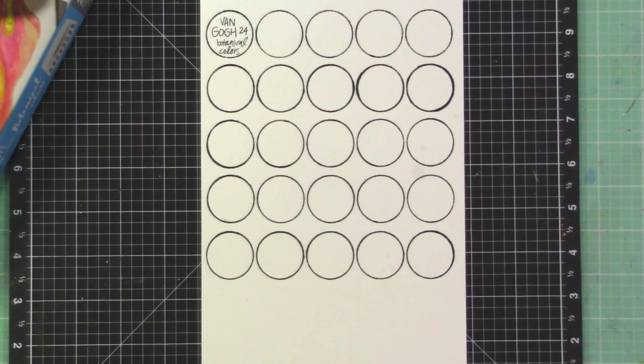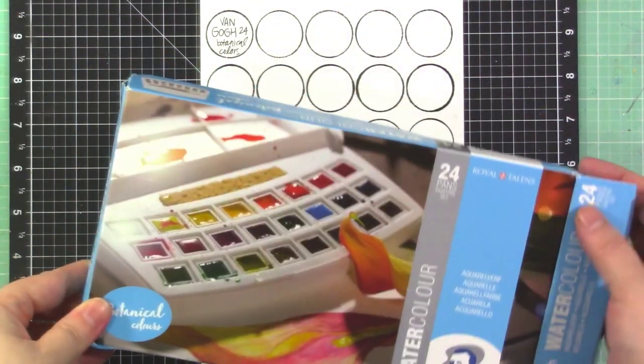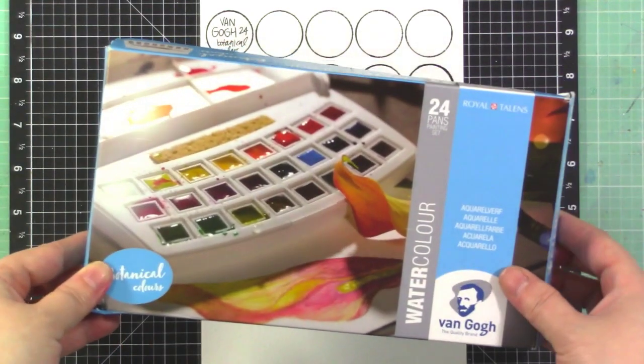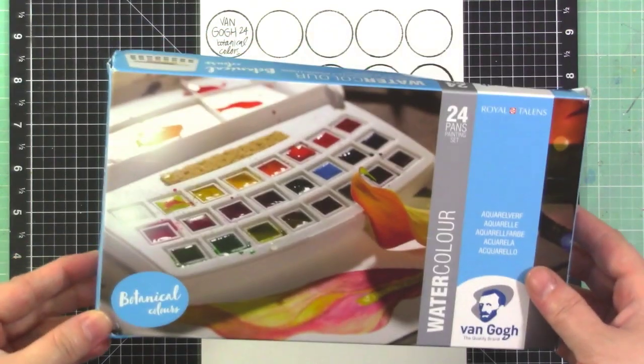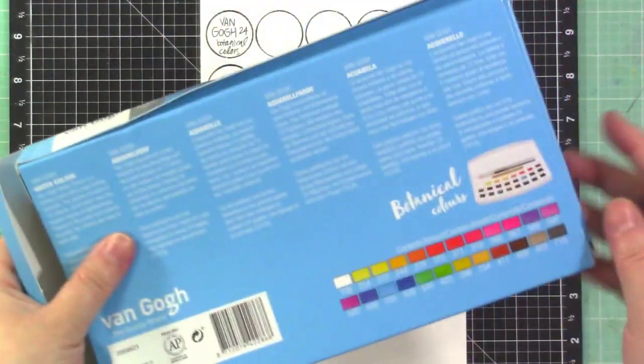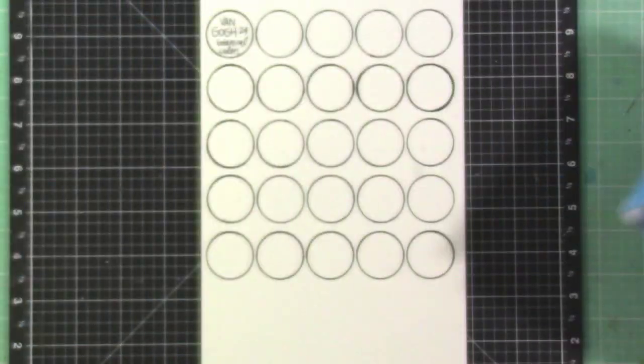Hey, it's Jen. I thought today I would film a quick video — not quite a haul, not quite a review, just an unboxing. I bought this Van Gogh watercolor set, the botanical colors. It has 24 colors and comes in this cute little case.